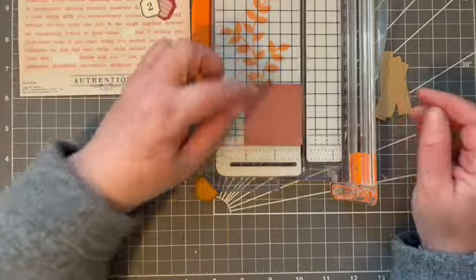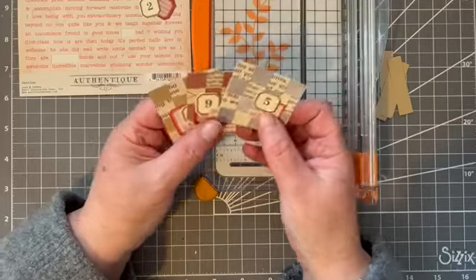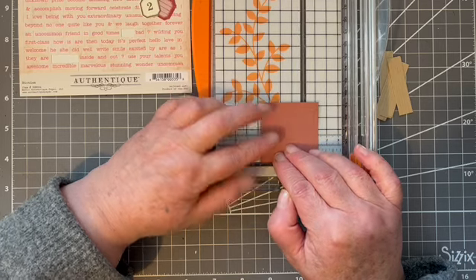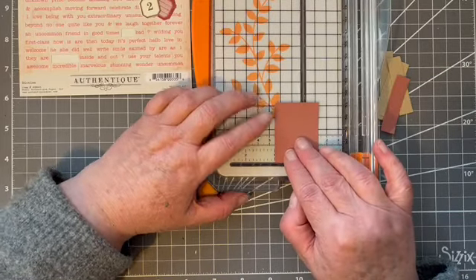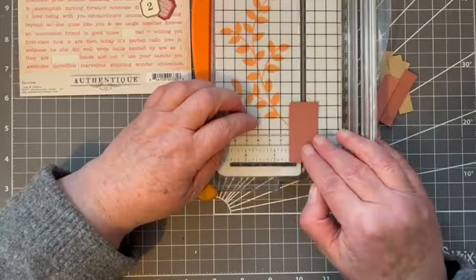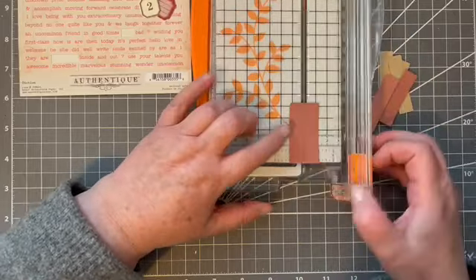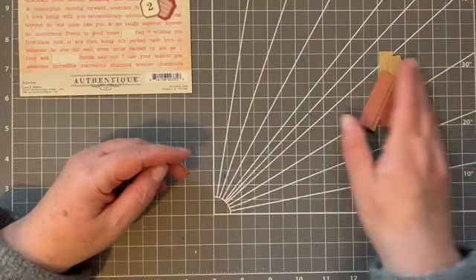And your second contrasting paper — I used book pages for the other ones but you can use patterned paper, anything you fancy really, it doesn't matter. I think everything looks good in this size. And one inch. Obviously if you don't have a paper trimmer you can just use scissors, just draw a line at each half inch and cut them, or just do it by eye.